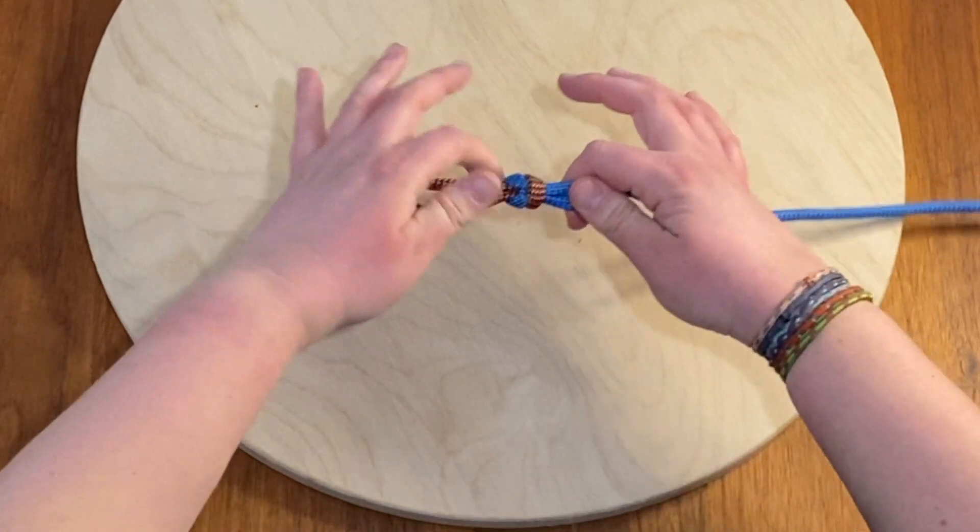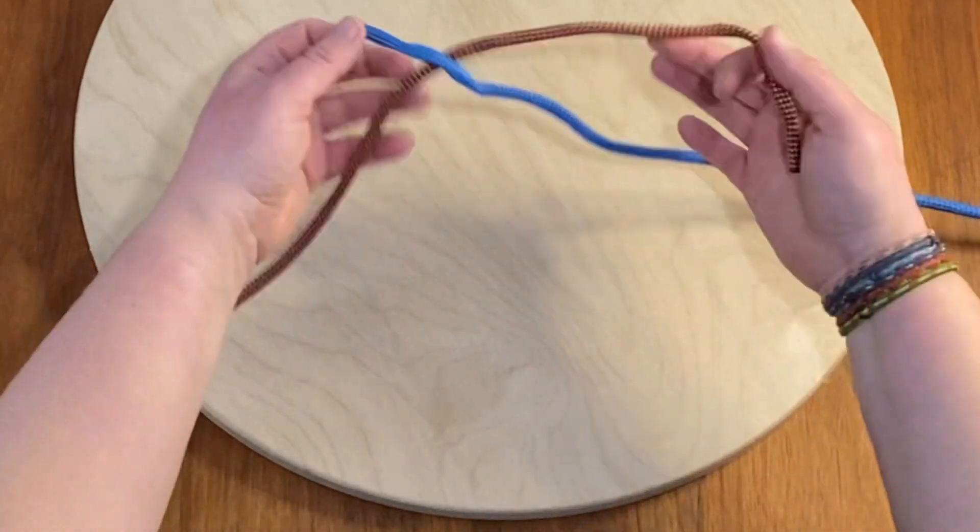It's really neat — you just push and it comes loose and it disconnects.